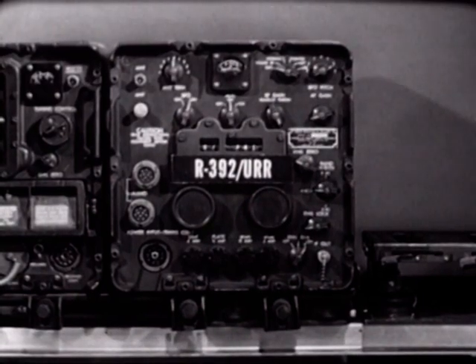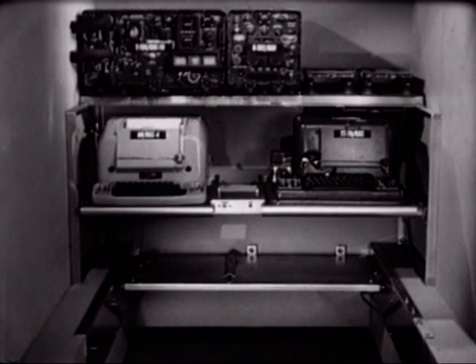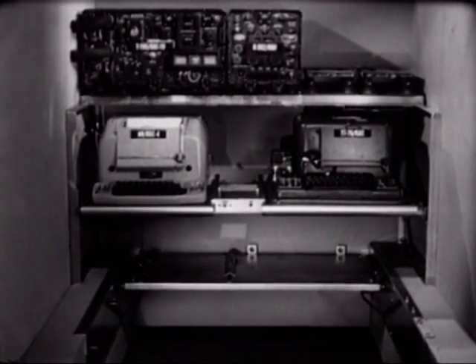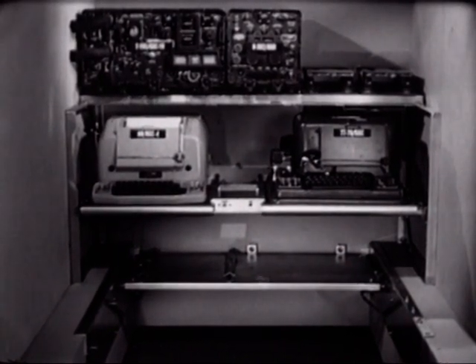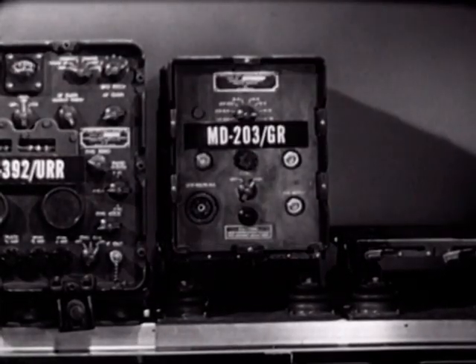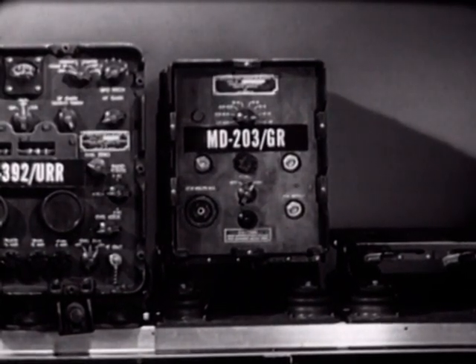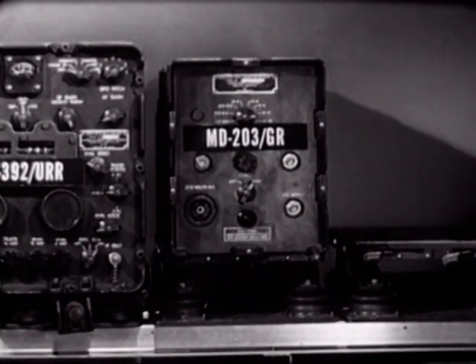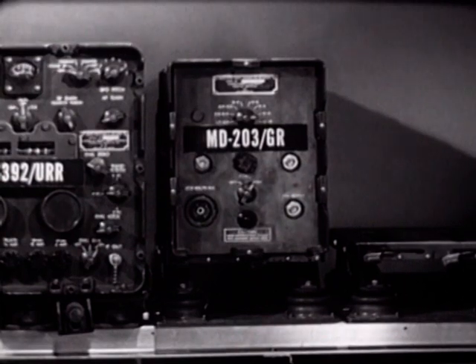The electronic signals provided by the teletypewriters are incompatible with the radio equipment, so we will mount two additional components in the upper right. The first is a radio transmitter modulator, the MD-203. The modulator electronically converts the DC teletypewriter output impulses into frequency shift signals so that they can be transmitted by the T-195 transmitter.